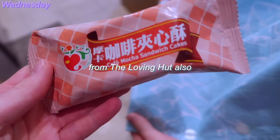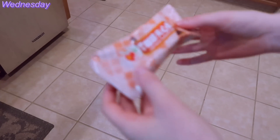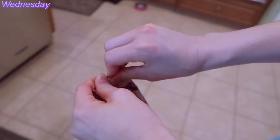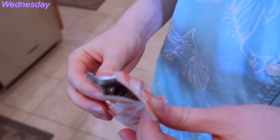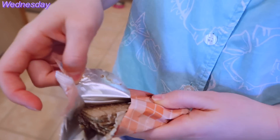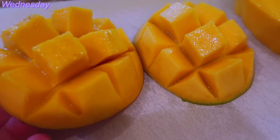It's like one of those wafer cookies — I don't know if you guys had them when you were kids, but I used to have them when I was a kid. And then I ate a mango. It was a delicious mango.